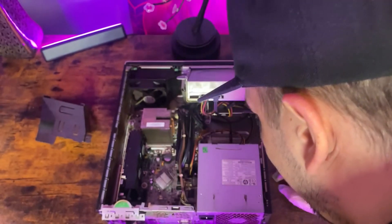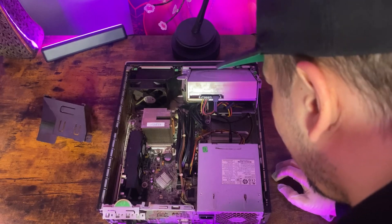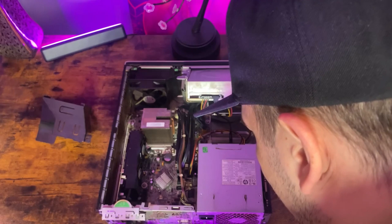Since we have a 1050Ti installed in here, we're also going to have to unhook that as well.